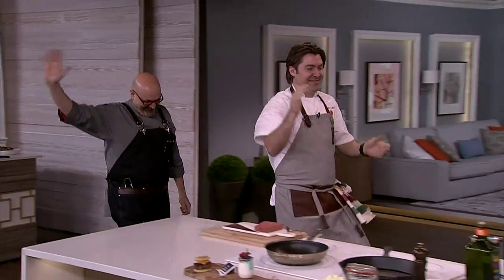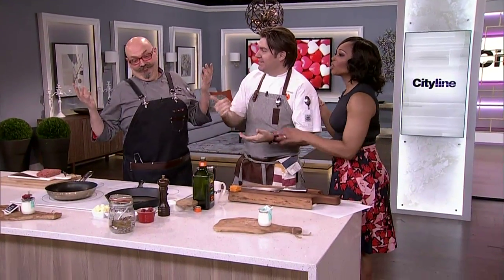Chef Randy Feltis, Chef Mastermind — our two chefs. These guys are kind of cute guys. We try our best. Look at this time.